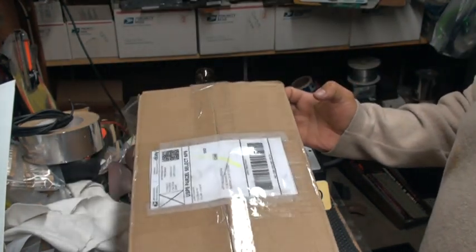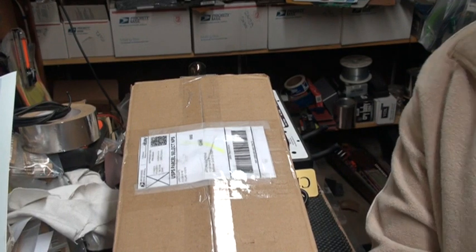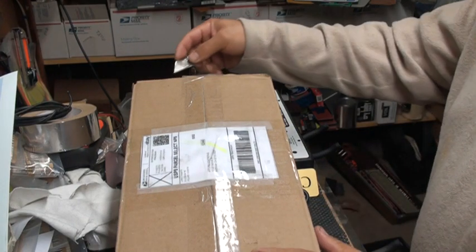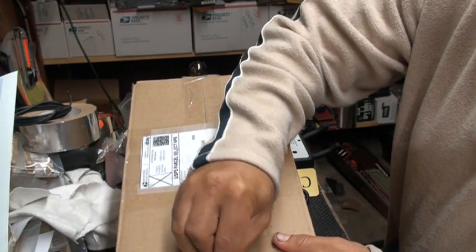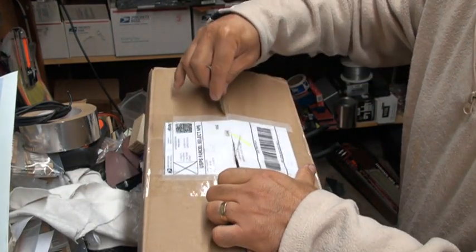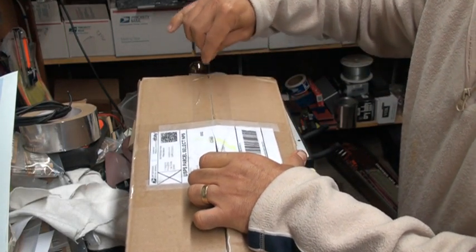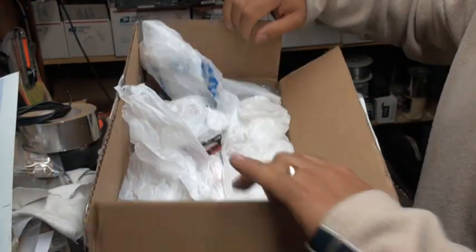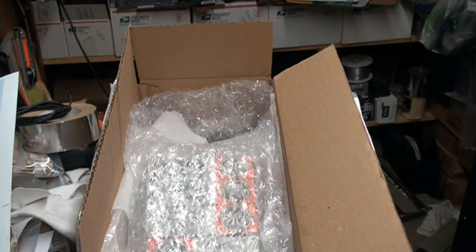Here's the package — I got it today. I'm going to move the camera back a little bit to get a better angle. I'm going to open it and you guys are going to be my first witnesses of checking these tubes out. Looks like the guy shops at Walmart.